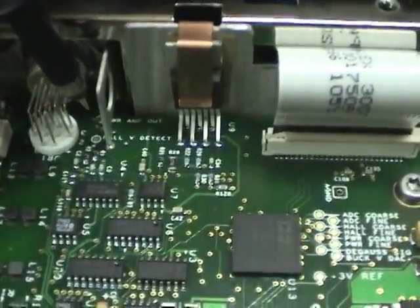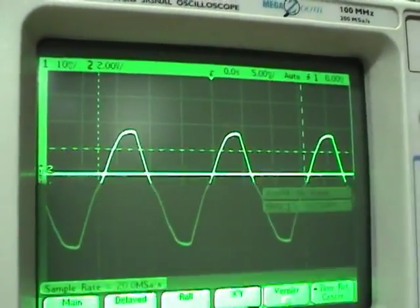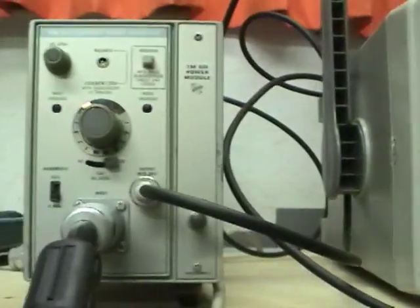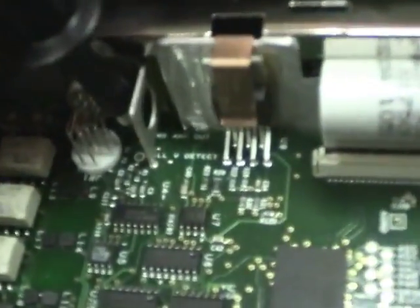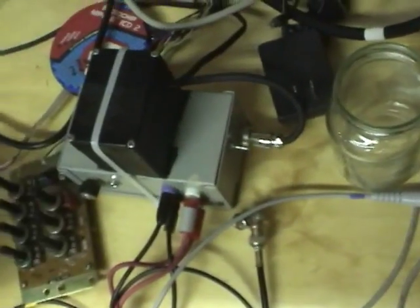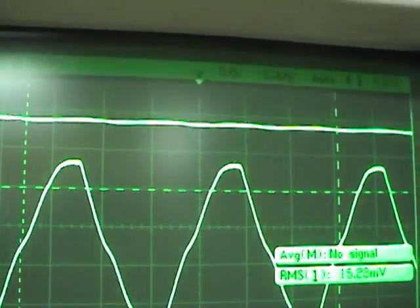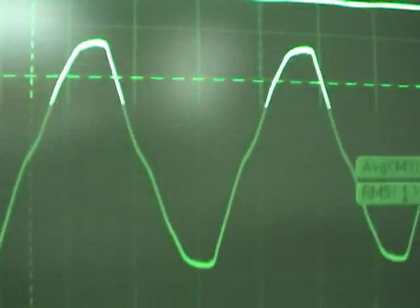If we probe the Hall power amp output, it's getting no signal. The sine wave is the measured current from the working probe and the other one that's doing nothing is the power amp output. There's another test point that says 'Hall V detect' — I assume that's the Hall sensor output voltage. It has some DC bias. Turning the volts per division up, it has some AC wave component to it. It's almost like it's rectified — it has peaks at the positive peak and the negative peak.